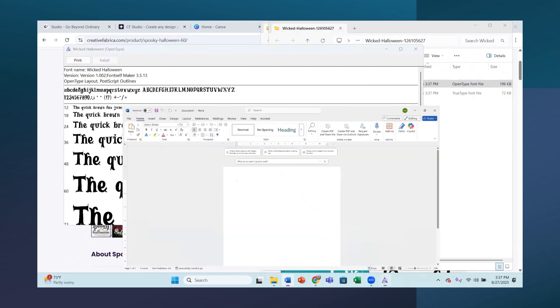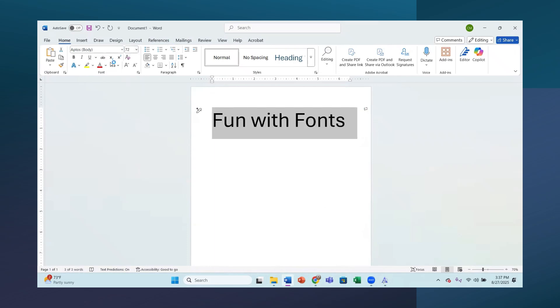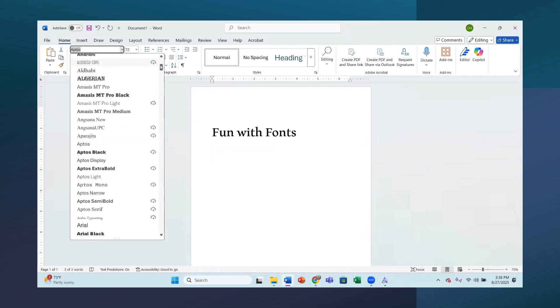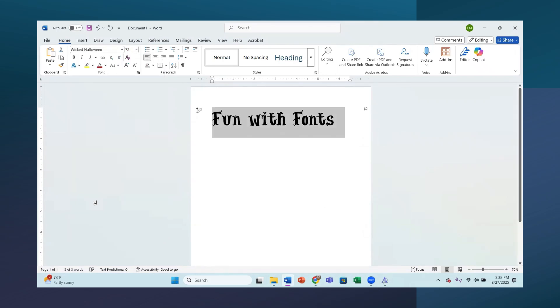Now let's go to Word. I'll make it nice and big so you can see it. I've got the text highlighted and I'm going to find Wicked Halloween - it'll be at the bottom because it's a W. Wicked Halloween right there - that's the one we just uploaded, and now it is on my computer. Now that it's on the computer, you can also bring those into Cricut Design Space using the system fonts. We are not going to go into Cricut Design Space today.